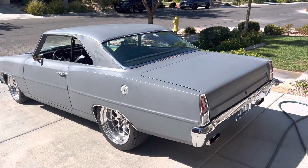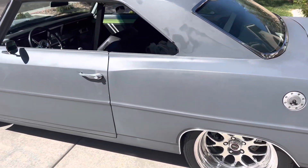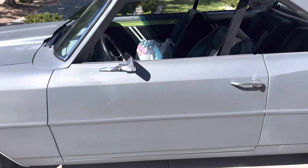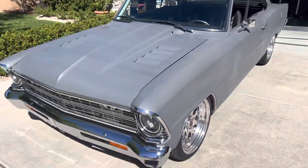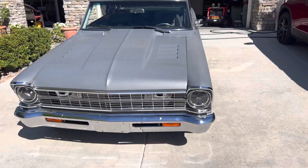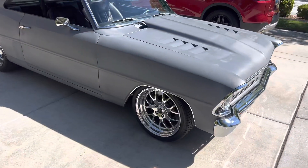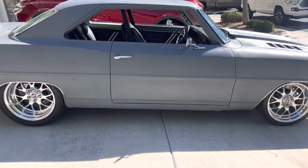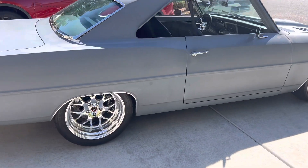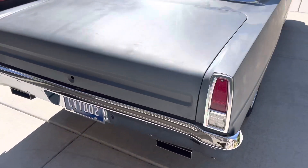Alright, one last look at the car before I start the disassembly. There it is. It took me 11 months to get to this point. I'm pretty pleased with it overall, I gotta say. A lot of heartache. A lot of work. But there it is — it lives and breathes.